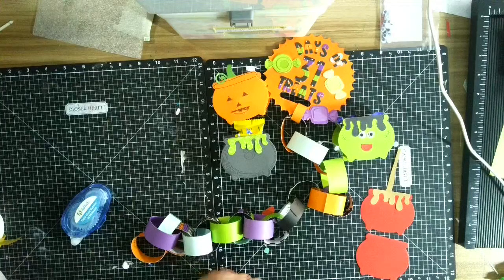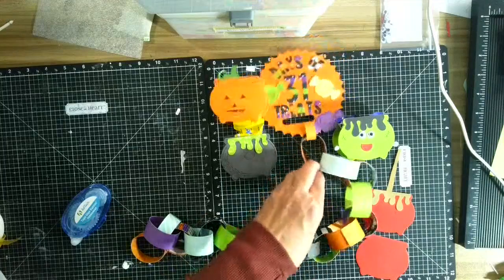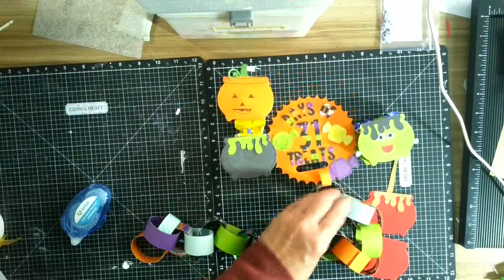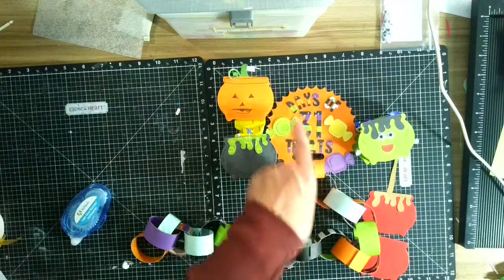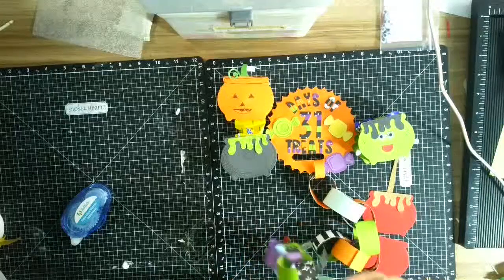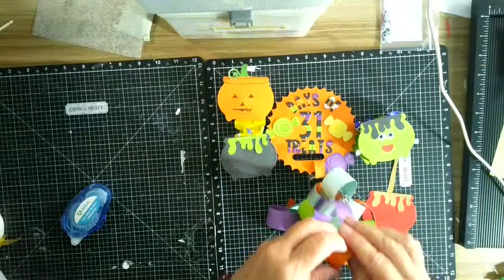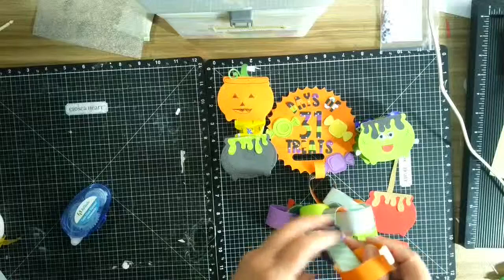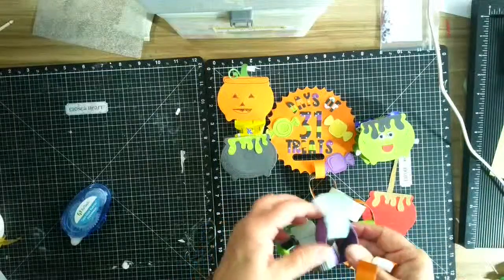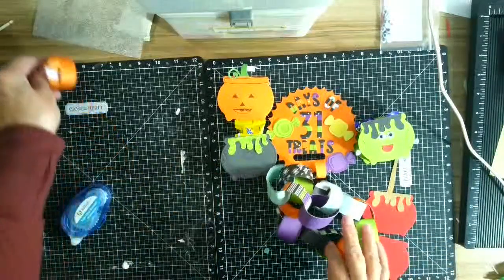Hi guys, welcome back! This is Joy from Scrapping in My Own Private Idaho. We are continuing to do 30/31 days of treats. I'm going to look at my chain — I've forgotten to take it off. We already did the kid yesterday, we did the candy box, and I showed you several examples of that.